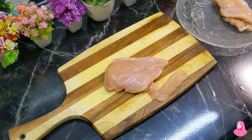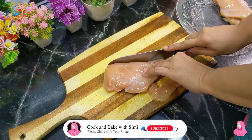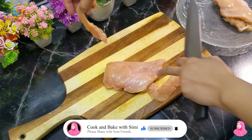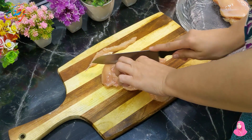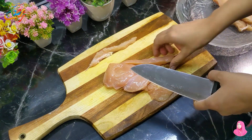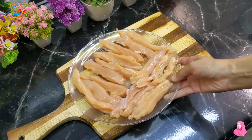First of all, I have taken boneless chicken — a chicken breast of half kg. I have washed it properly. After washing it, we will strain it so the water is removed. After that, I will cut the chicken in long strips. We have cut all the chicken in long strips.